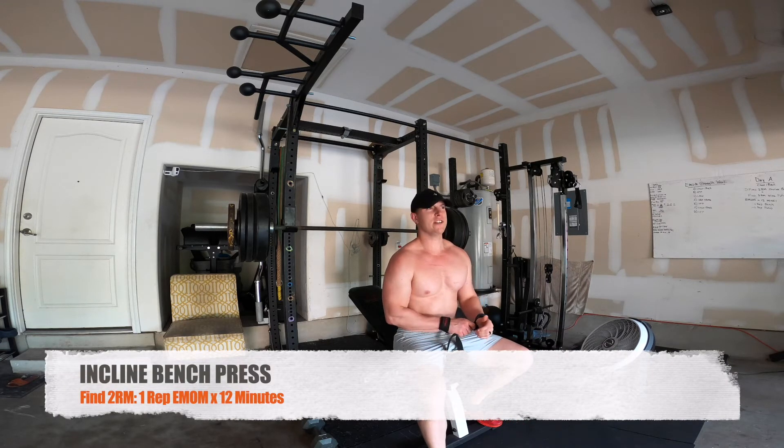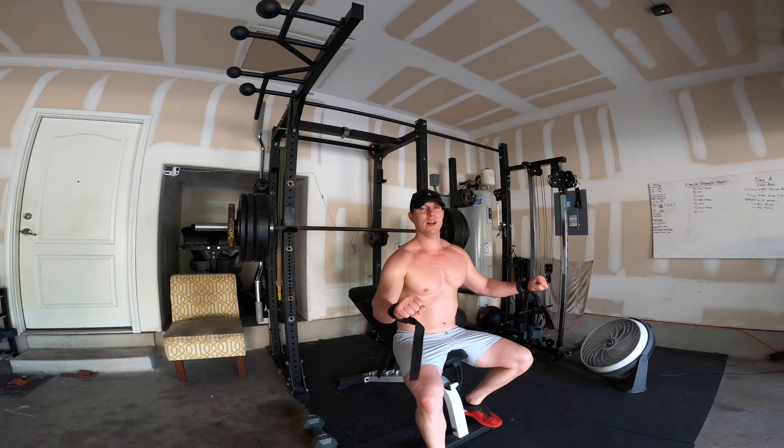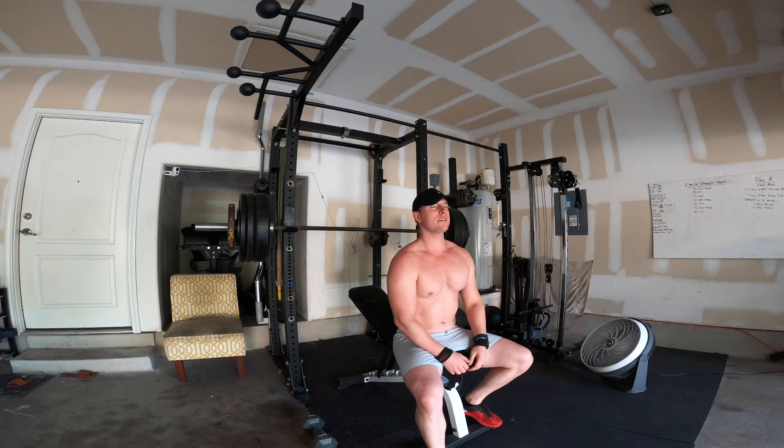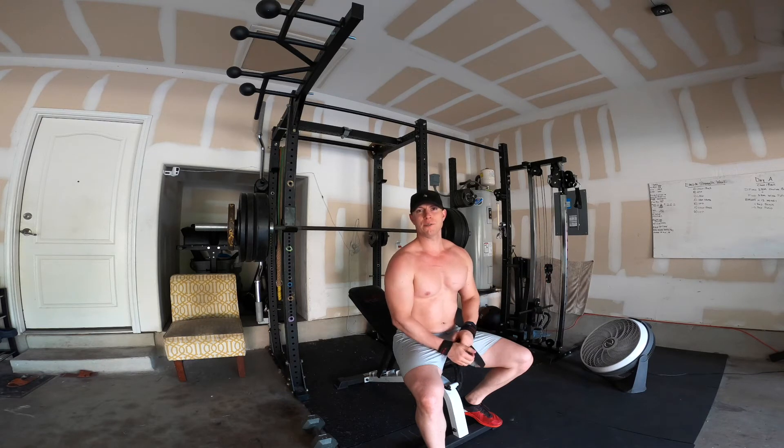This is the super-maximal stimulation technique set. It's 50 pounds more than your estimated two-rep max. You're going to lift it, slightly bend the elbows to activate the pec fibers, and hold it for about 10 seconds. You can do a couple of small motions if you want to as well.